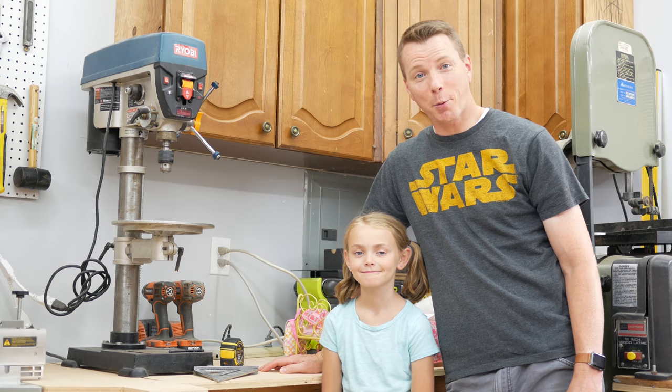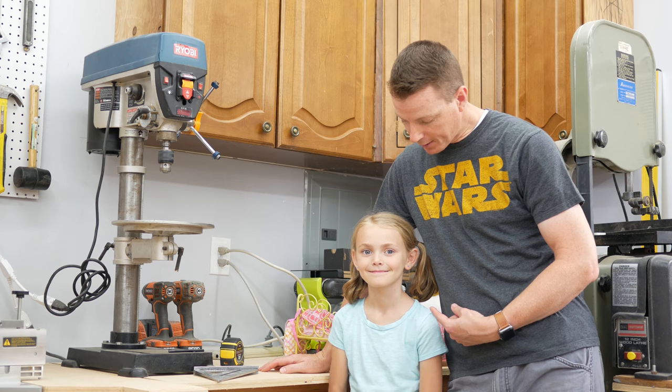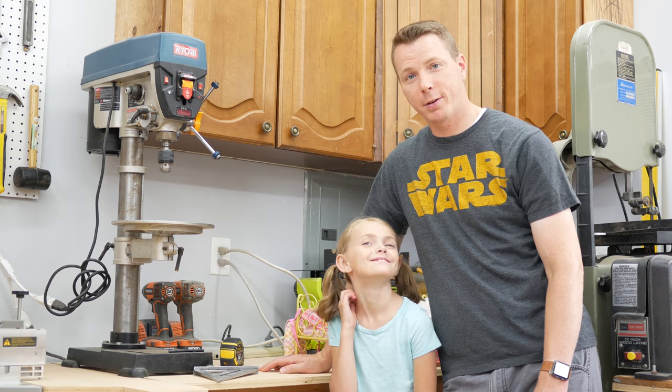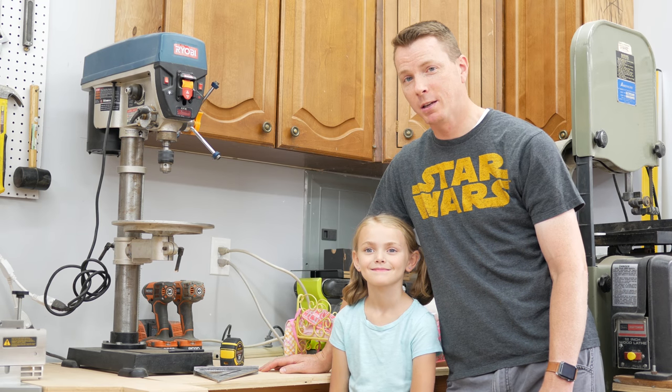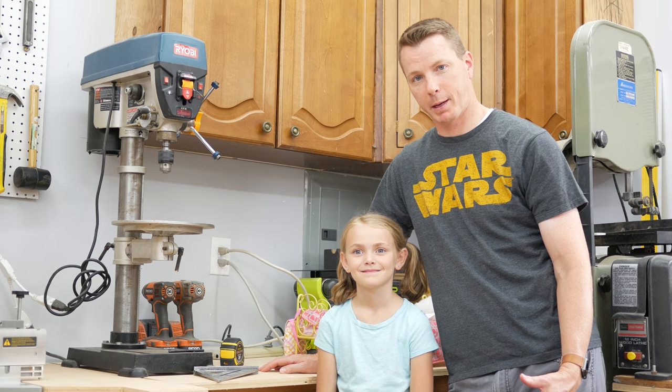Hi there, this is Nails with Learn to DIY and I'm here today with my favorite eight-year-old, Ava. And Ava has asked if we can make a bunk bed for her dolls. So today's project: an American Girl doll bunk bed.